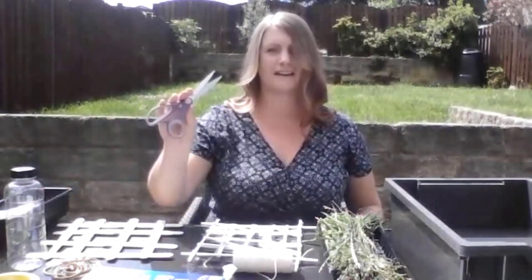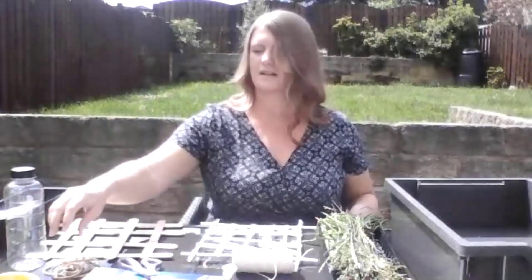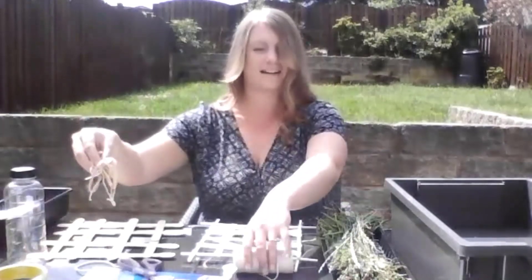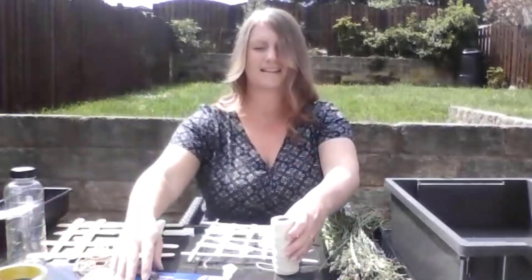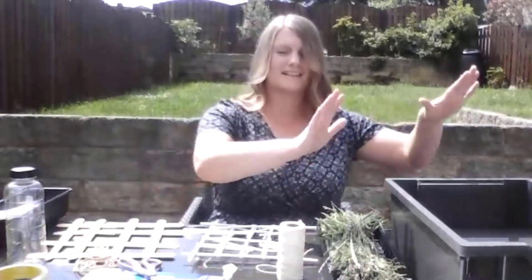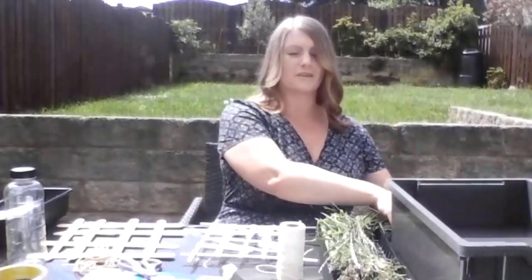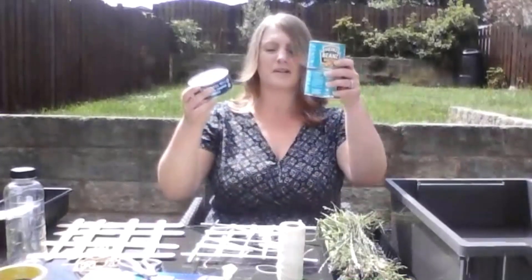To cut and join it together you'll need scissors, possibly sellotape, string, glue tack, elastic bands, and plasticine. Then to test it you'll need a body of water — the sink, a bowl, the bath, or even a paddling pool. You might even want to add weight to test to see how much it can hold.